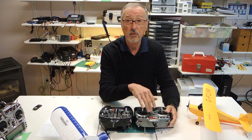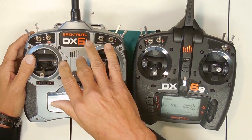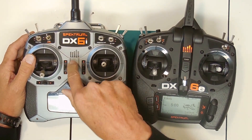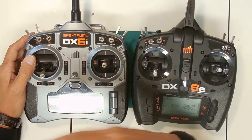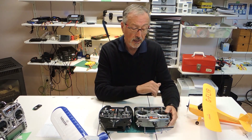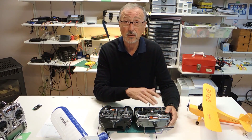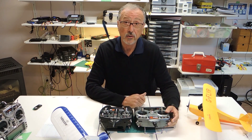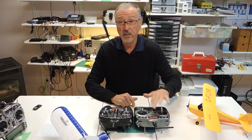The DX6i manual says you can program it to simulate a three-position switch using mixes, but it's really too inconvenient to be practical. Although possible, novices are not going to do it, and even as someone who works on radios, it was a challenge to get that programmed.